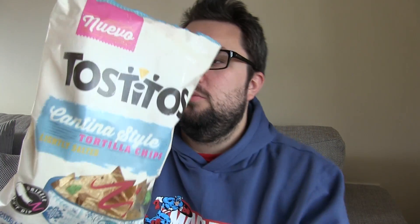Tostitos is a US brand — I think I've had them in the US once. They're a pretty big brand over there. This was £1.25 for 200 grams, which is a really good size bag. This is the lightly salted, cantina-style variety. Great branding, great packaging — really great to see another big US brand available in the UK.